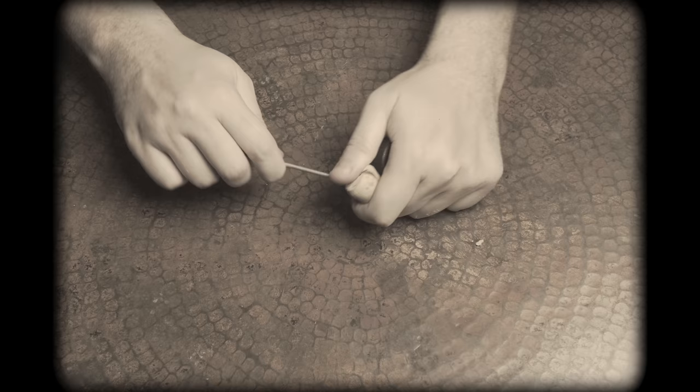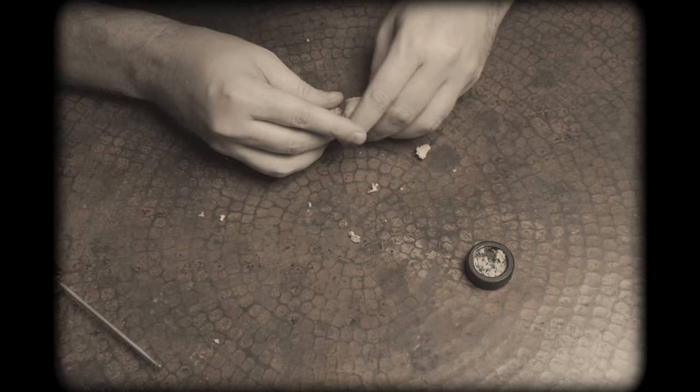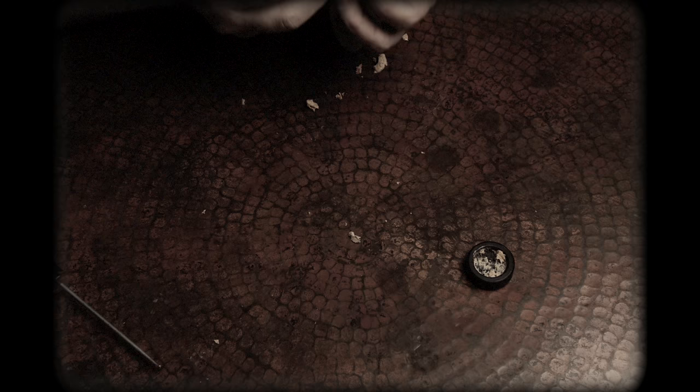Next, scrape out the remaining cork material from inside the cap. Fun fact: if you collect the broken bits of cork and swallow them, you'll always float — no matter how hard you swim towards that dark, lonely abyss, desperate to let it all just slip away.